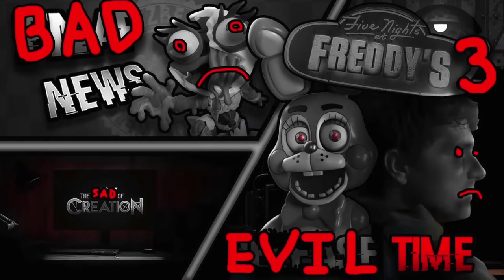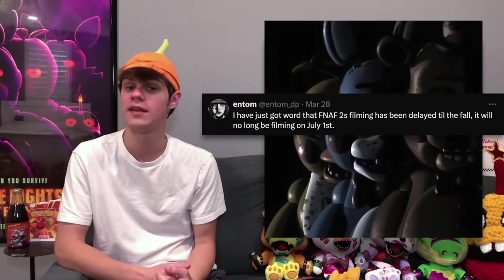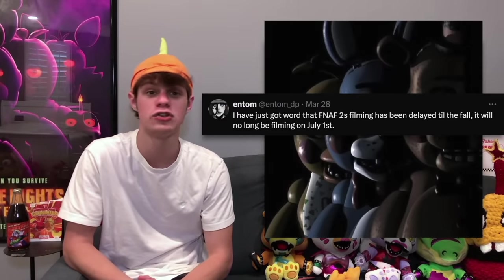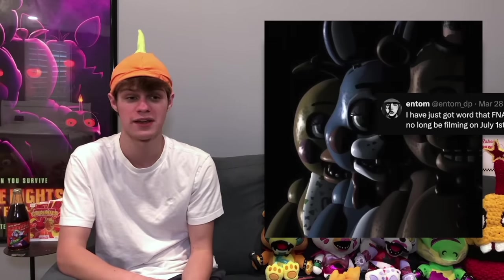Now we have some unfortunate news: the FNAF movie 2 has been delayed. We never got a release date for the movie and we still don't have one, but we did have a date for when they were going to start filming, and now we know it's going to be happening later. Originally, it was said that the FNAF 2 movie was going to start filming in July, but now they're saying it's going to start filming in the fall — which is unfortunate, but I guess they needed more time to make the animatronics look better and build some cool sets, so it's understandable and I think it's a good idea.